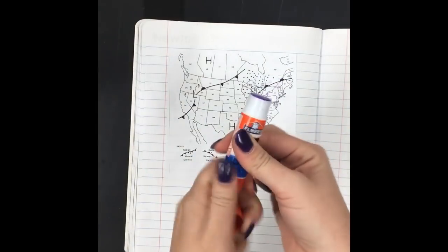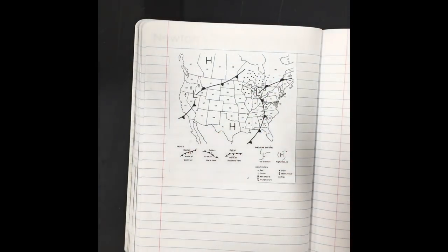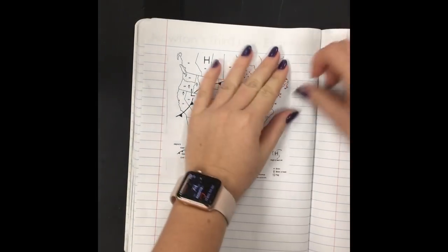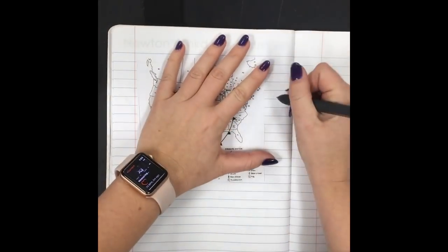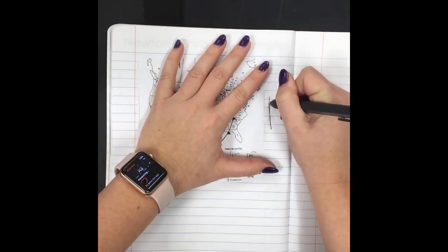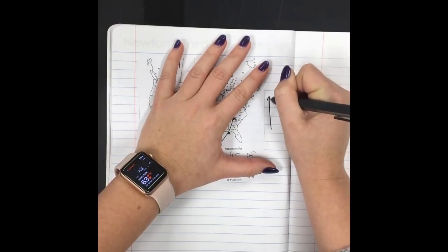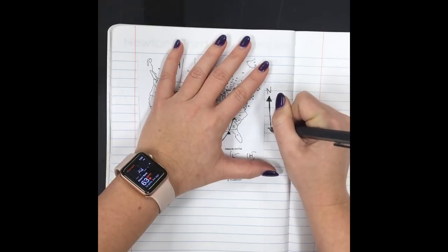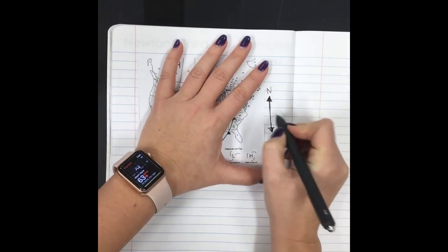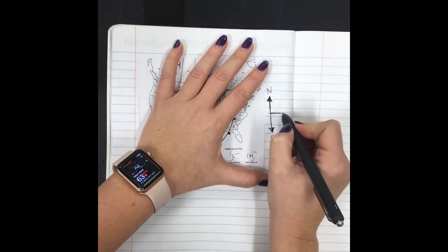I've got that glued in. Put the cap back on your glue so it doesn't dry out. The first thing I'm gonna add is a compass. We're gonna do an up-and-down line and a side-to-side line.